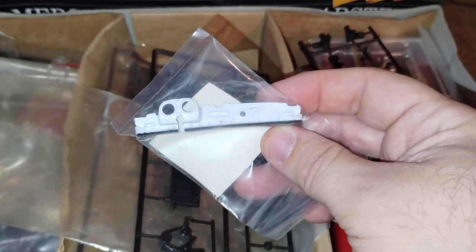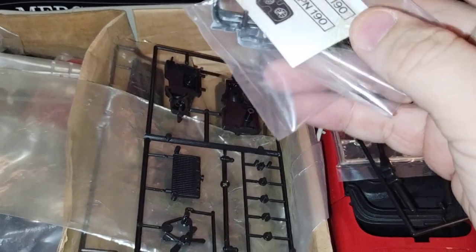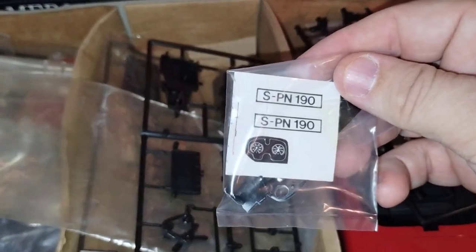And we have a beautiful, beautiful dashboard there, with decals and plates.